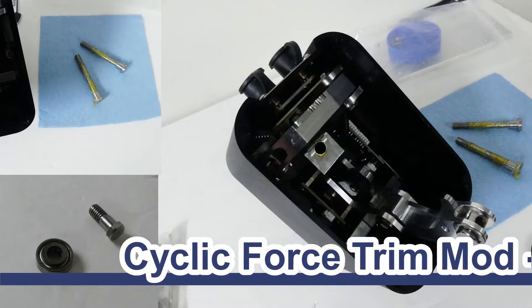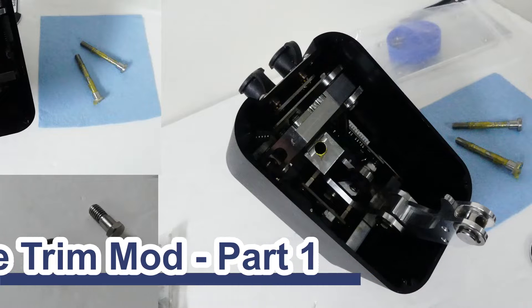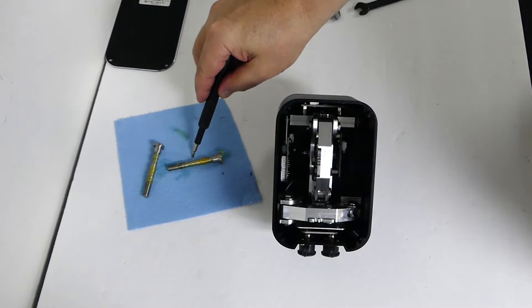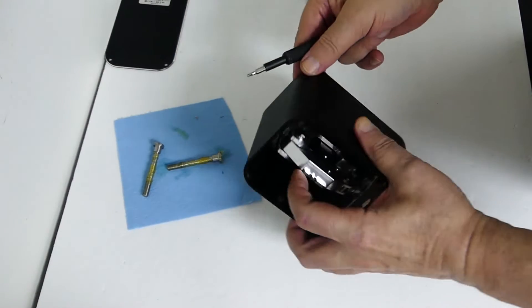Hi everyone, this is Crash Me Twice, and today I would like to share my latest project with you: the fourth trim mod for my Virpil CM2. I start the project by completely disassembling and cleaning the grease off the Virpil CM2 base.